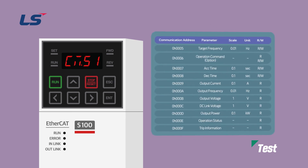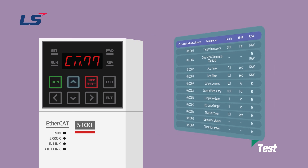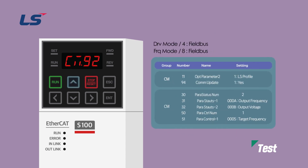Input the communication address of the inverter in drive parameter COM range 31 to 32, and also 51, with the communication address as monitors. After completing all settings, set drive parameter COM group 94 to Yes to complete the Serial Parameters Save function. So far, we have learned how to set the EtherCAT option module of S100. Thank you!